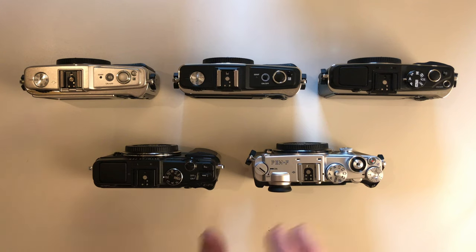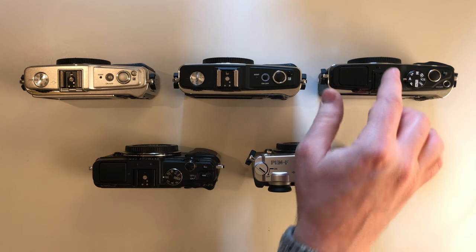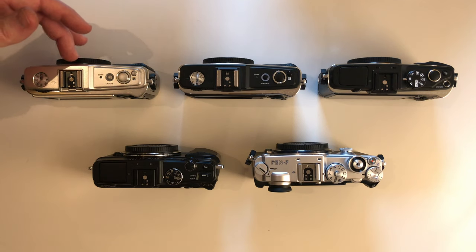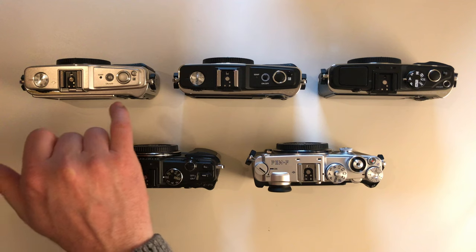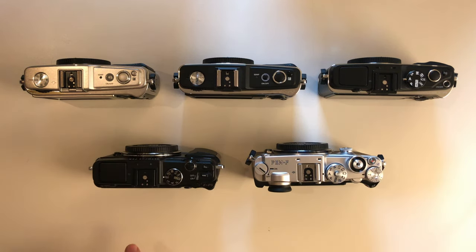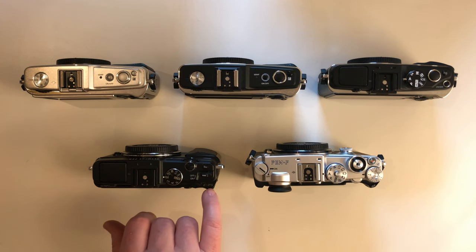Here are the microphone inputs we were talking about. Olympus cameras all come with stereo microphones built-in. On the EP1 and EP2 they were on the front, and on the EP3 onward they moved to the top. I love this little shiny chromed bezel with the 'Olympus Pen' writing. The EP5 had an all-black finish so it was no longer chromed, although the silver finish version was probably chromed.